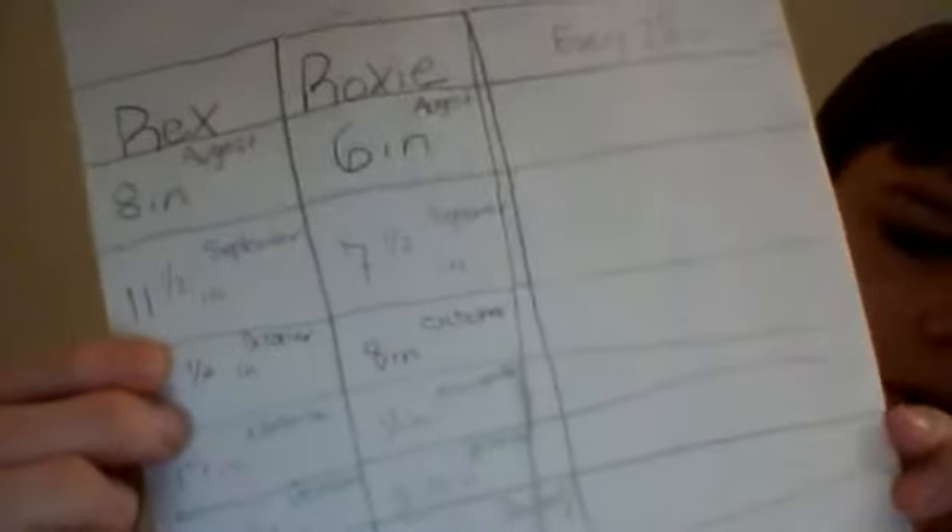I got it recorded on this paper. We do it on every 22nd, so on August, Rex was eight inches. You can see how he's grown — he went from 11 to 16, and then he stayed the same for the rest. But that was a big jump for him. And then Roxy, she never really got into her big growth spurt yet, but hopefully she'll be doing that soon.